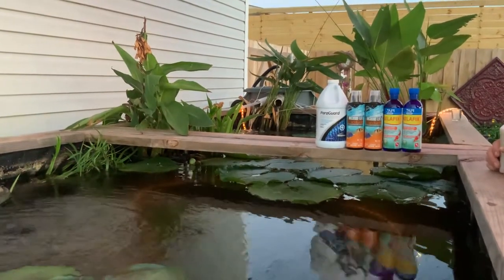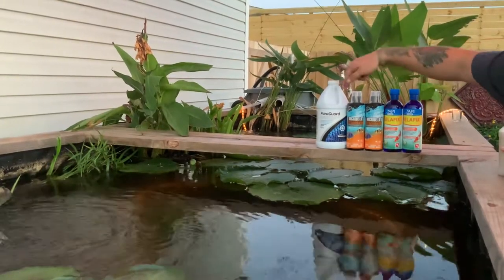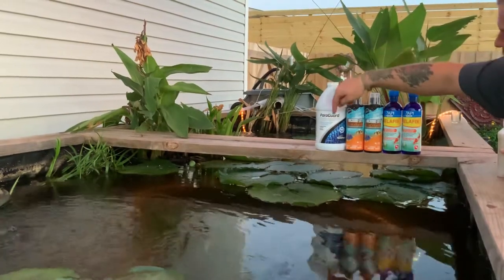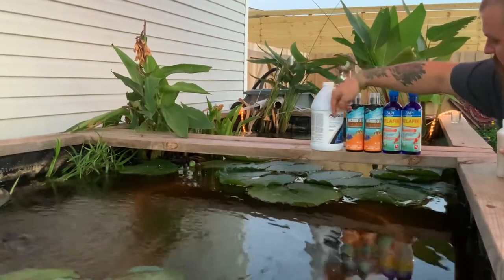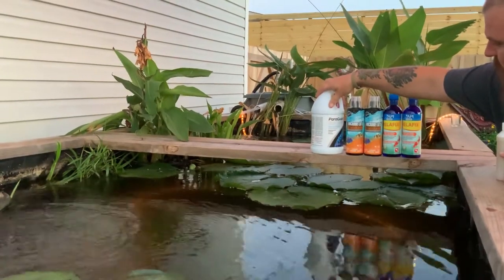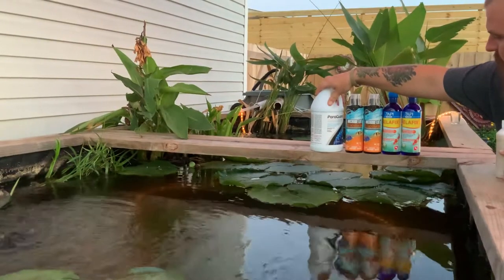There's a lot of videos and they don't tell you nothing. I'm going to tell you something — I've used all these different medicines. I don't even have the bottles for all the medicines I've used. These are just some leftover stuff. Paragard — you can see that. It treats parasites, eradicates ectoparasites and fungal.